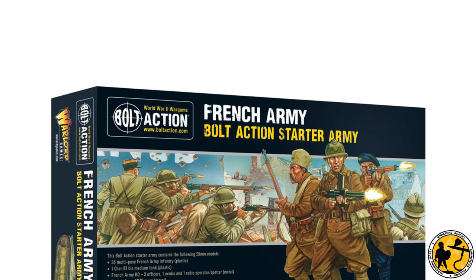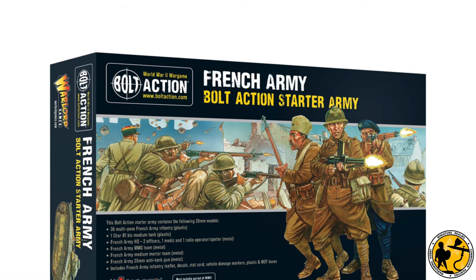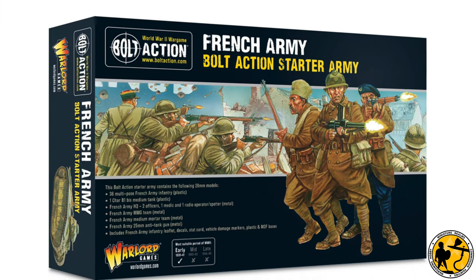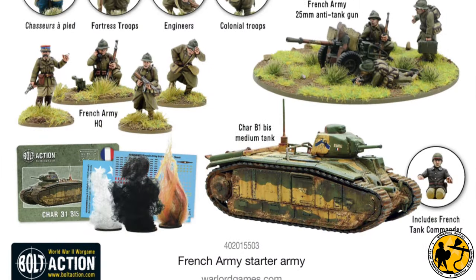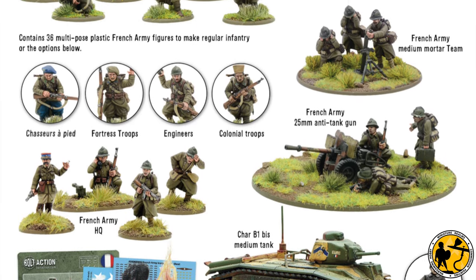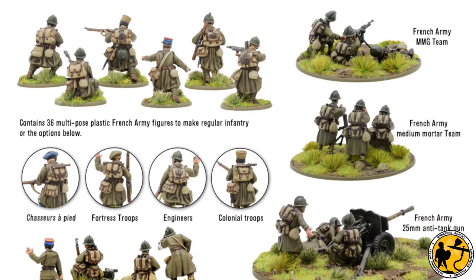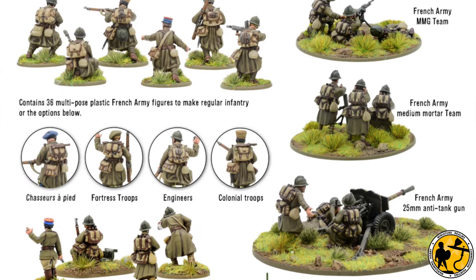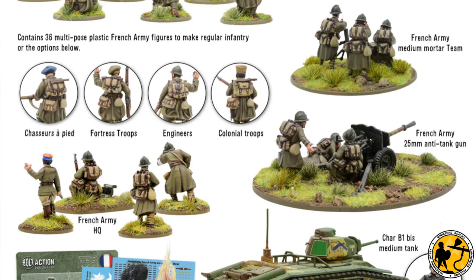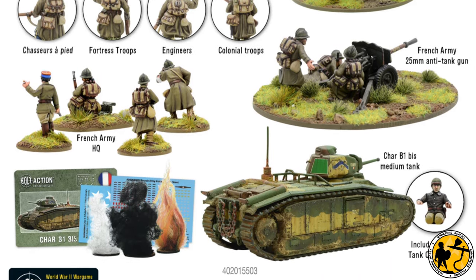The new Warlord Games French Army Bolt Action starter set has just launched — just come off pre-order and into general release. The kit contains new plastic sprues which can be made as Chasseurs à Pied, fortress troops, engineers, and colonial troops. If you opt for the starter army you also get a medium machine gun, a medium mortar, a 25mm anti-tank gun, some HQ, decals, smoke, and other accessories.